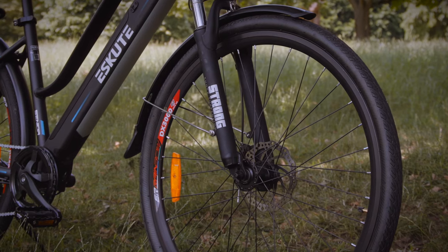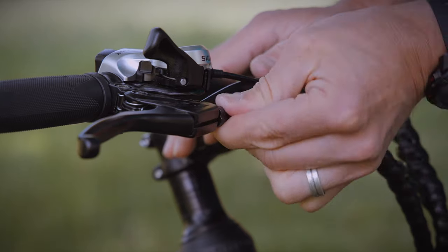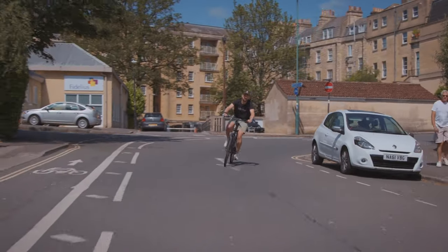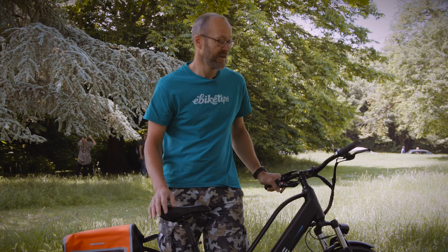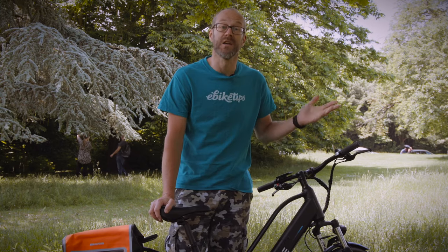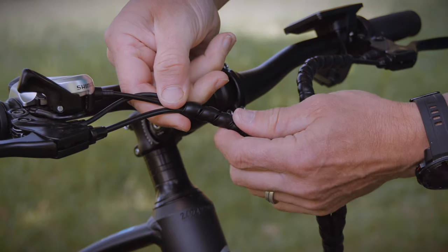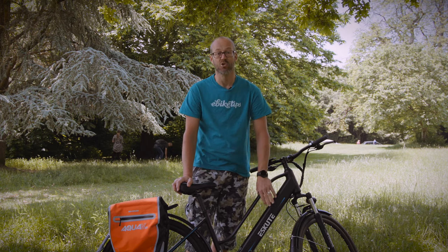As brakes wear, you'll often need to adjust them to keep the same performance — it's a good skill to learn and generally not that difficult. Your wheels and pedals should turn smoothly, and your handlebars too. If any of them are stiff or feel gritty, the bearings inside might need replacing — that's probably a job for your local bike shop. Lastly, keep an eye on the motor system: give all the cables a once-over to make sure connections are tight and there are no frayed or loose wires, and check that the battery connections are clean and dry.